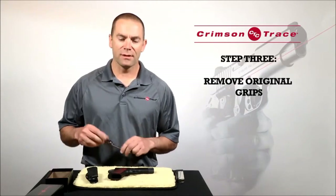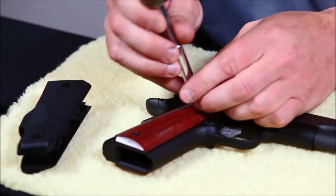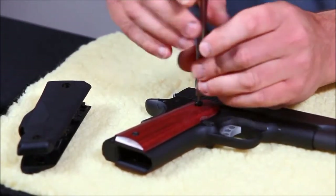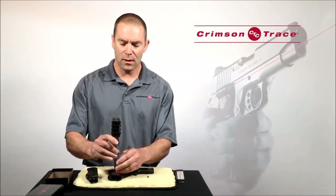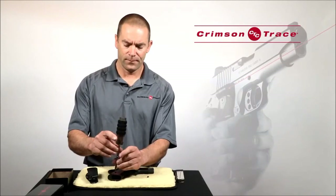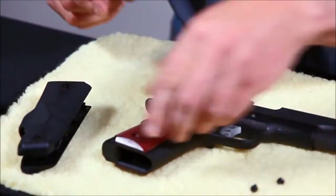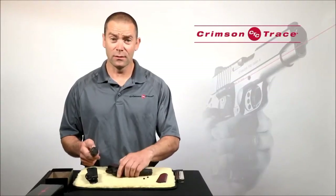Once I've installed the batteries, I'm then going to remove the original grip panels that came with the pistol. To do that, I'm using an appropriately sized Allen wrench or a screwdriver and I'm just going to remove the grip screws and pop the panels off. Keep the grip screws safe — you're going to need those later.